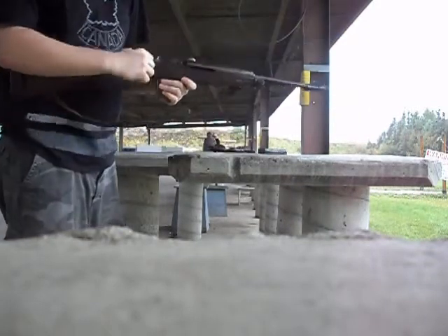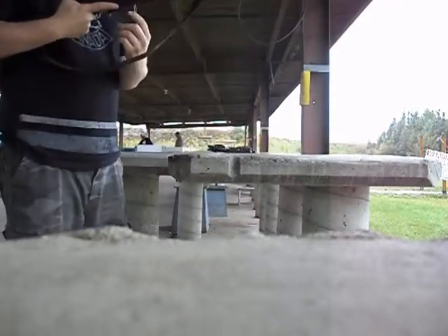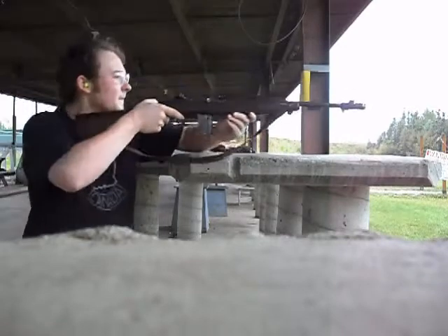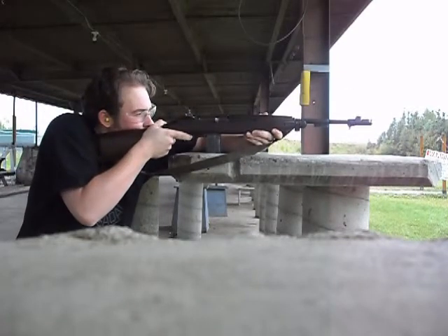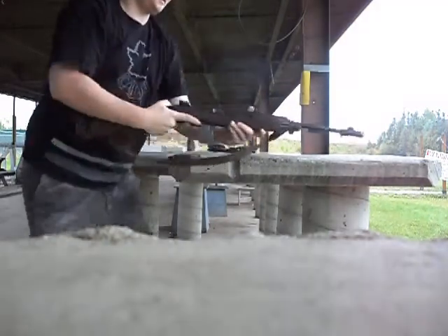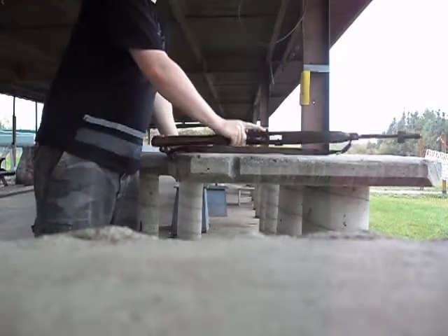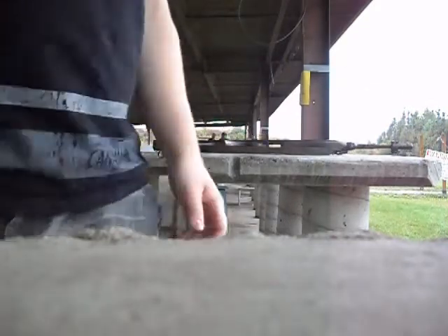And it doesn't lock on closed with these World War II issue magazines. Five more rounds. Isn't history fun?